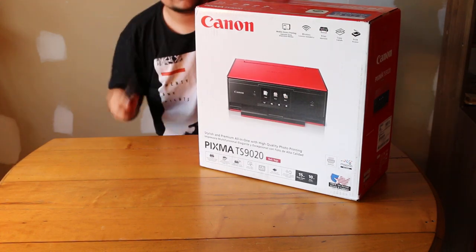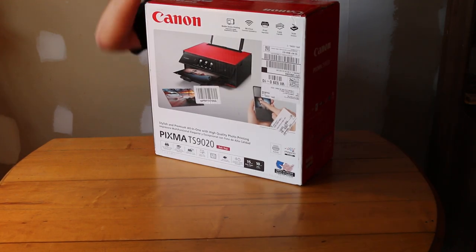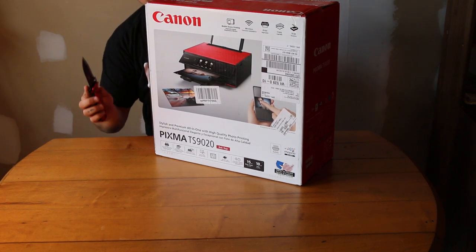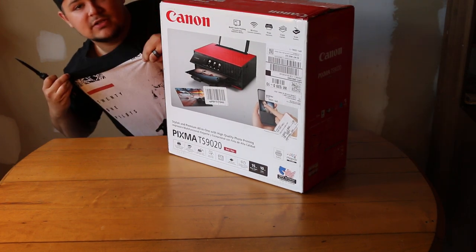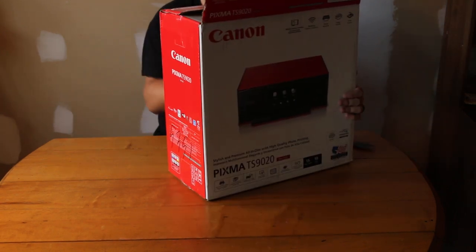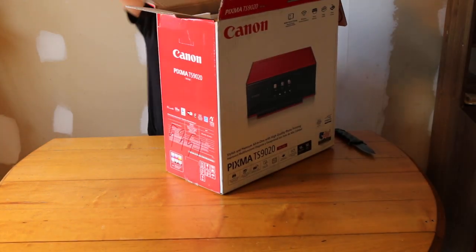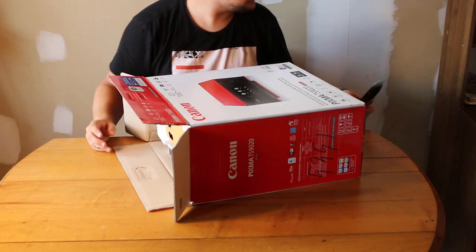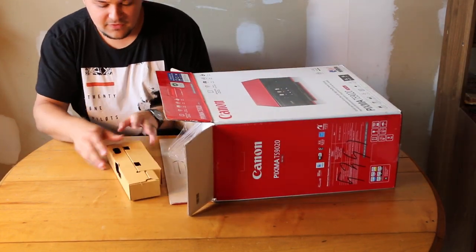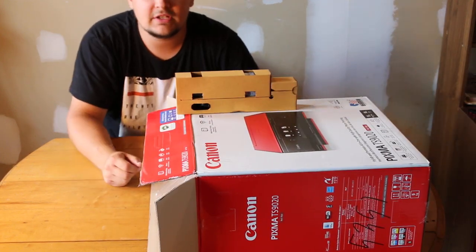We've got a black and red theme going on — I've got a black and red shirt on, black hat, black and red printer. Let's take this open. Put that over there before I injure myself. Okay, first thing out — slide this forward.